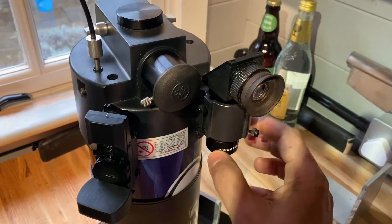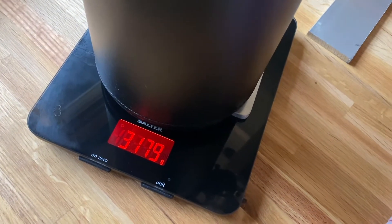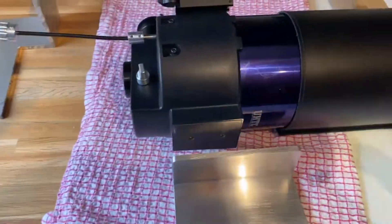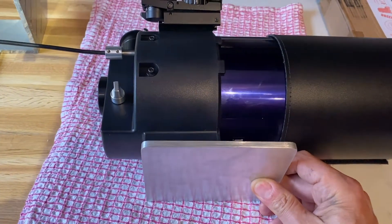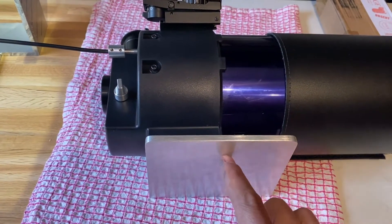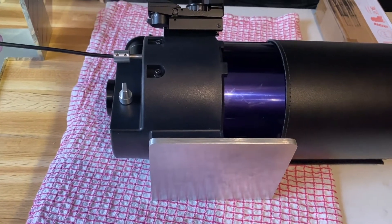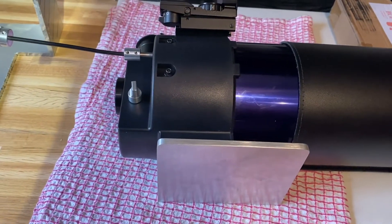I can probably offset that because this red dot finder is the metal kind and weighs quite a bit, as does this finderscope — so removing those would probably take care of it. If I find it's too close to the limit, there's a large section at the front of the plate that could come out, or I could drill a large hole in it to reduce the weight.